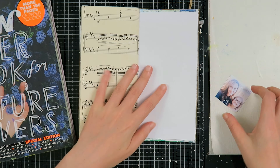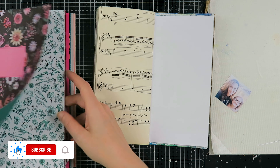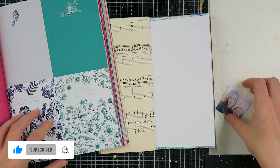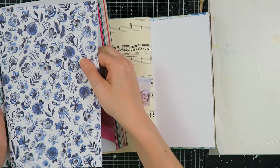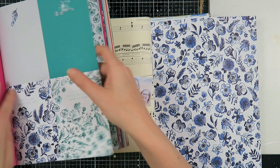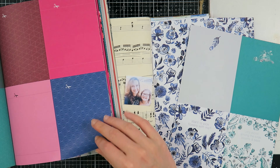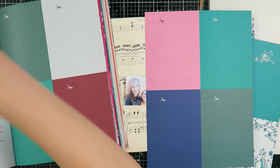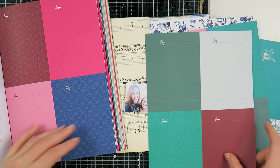I'm flipping through my junk journal to see if I want to work on a certain page. When I found this page I thought it was perfect, because I grabbed the Flow Book for Paper Lovers — but it's the nature edition. This was an extra edition we got a couple of months ago and I decided I wanted to use papers from this because it gives me the botanical feels. I love it!